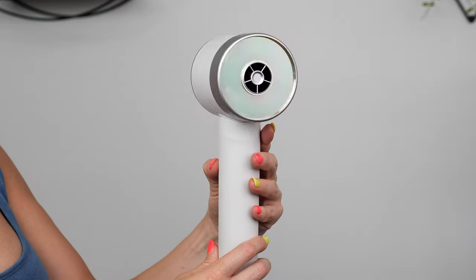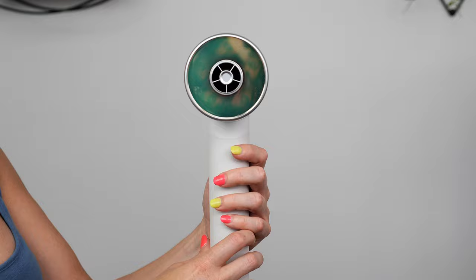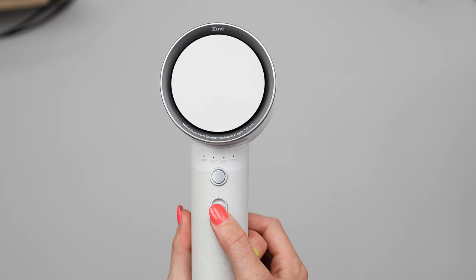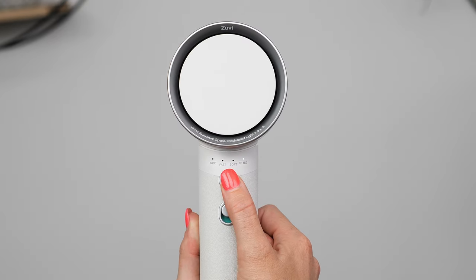The Zuby Halo Dryer is designed with light care technology to dry your hair over standard heat from traditional hair dryers. It offers four different styling options: hair, fast, soft, and style, with a cool setting as well.